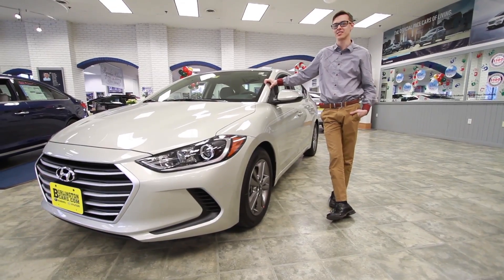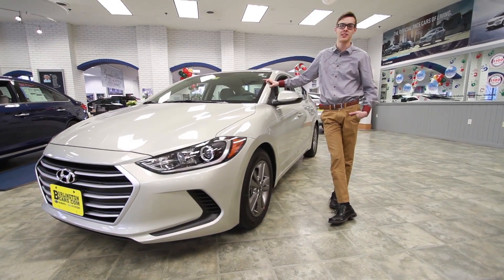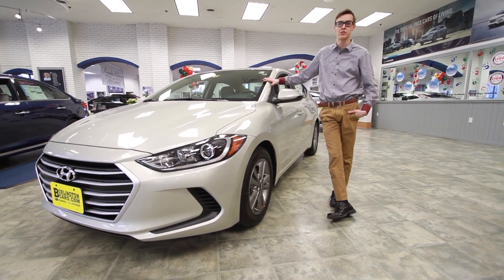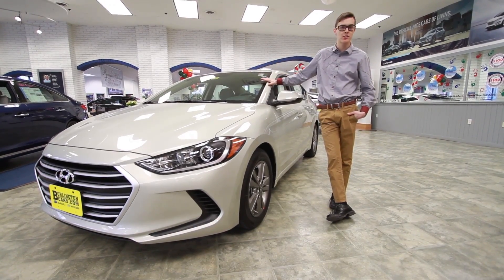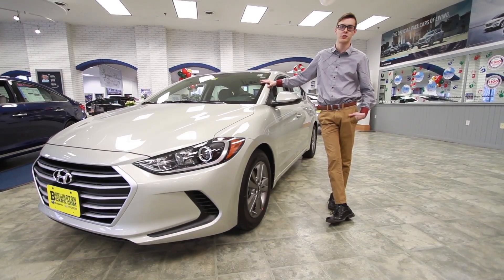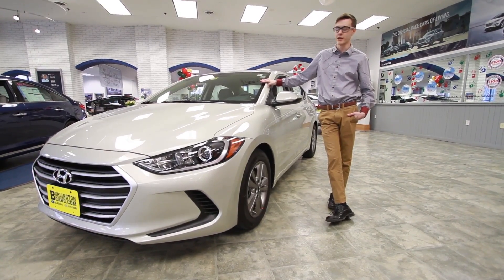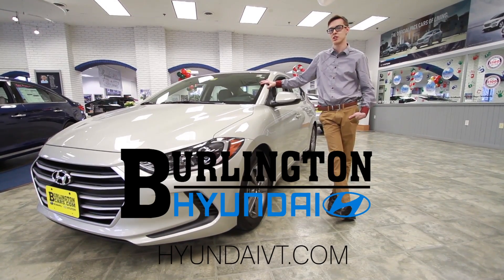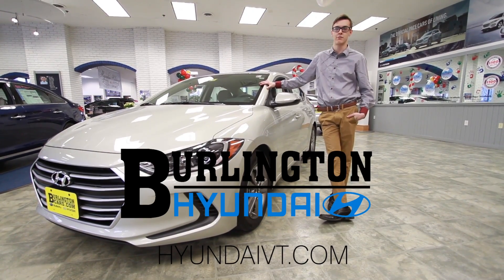All right, once again guys, my name is Austin. This is the 2017 redesigned Hyundai Elantra. America's best warranty — you get the 10-year, 100,000-mile on the powertrain and 5/60 on the comprehensive. Five-star safety rating as always, same as the previous model, and still the same great gas mileage — 32 highway and city combined. You can come visit me at Burlington Hyundai, 333 Shelburne Road, or visit us at HyundaiVT.com.